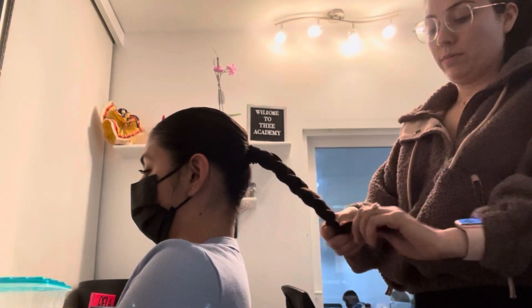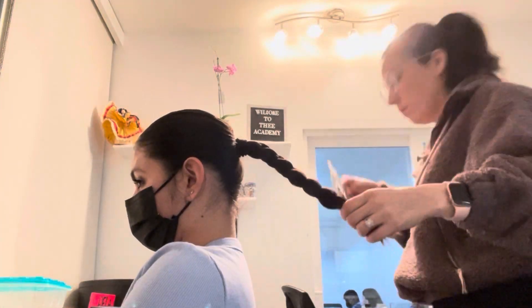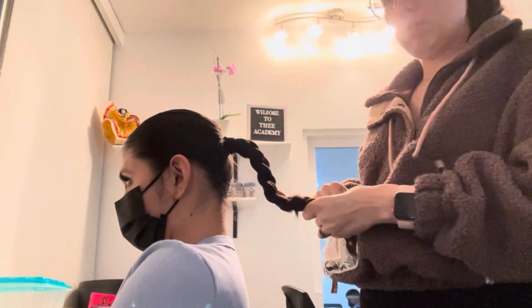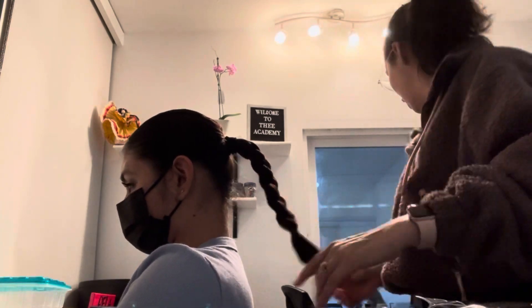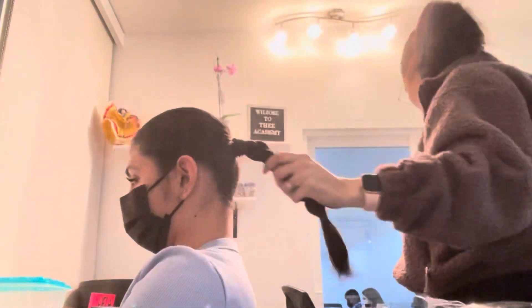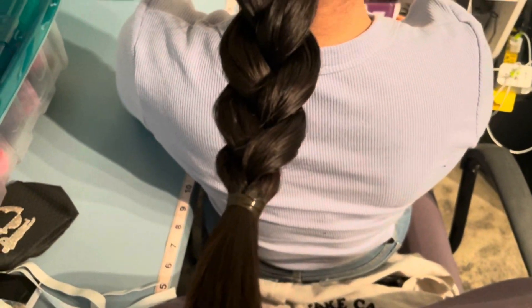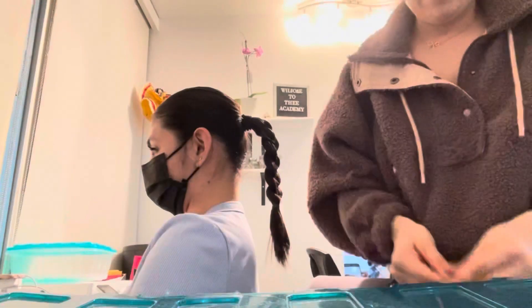What I'm gonna use to tie it at the end are some elastics. Make sure the elastic isn't too thick or it's gonna be sliding around. I found these elastics at Target and I love them because you can take them off and they don't pull your hair out. Add hairspray — there it is, nice and tight, nice and neat, no hair sticking out.